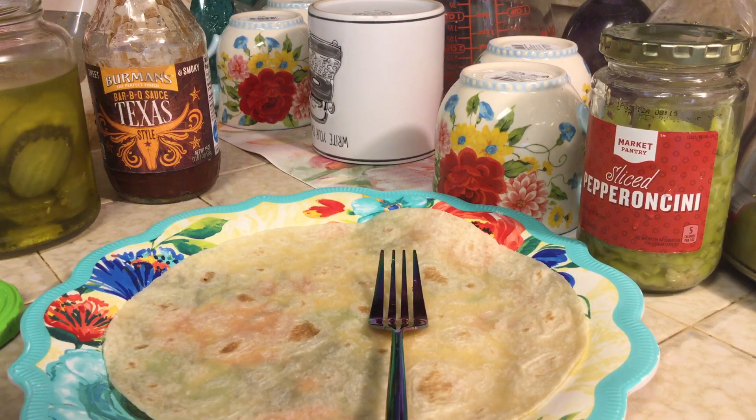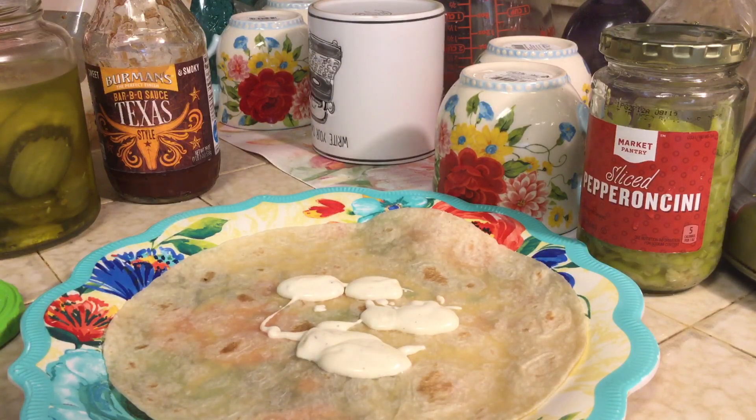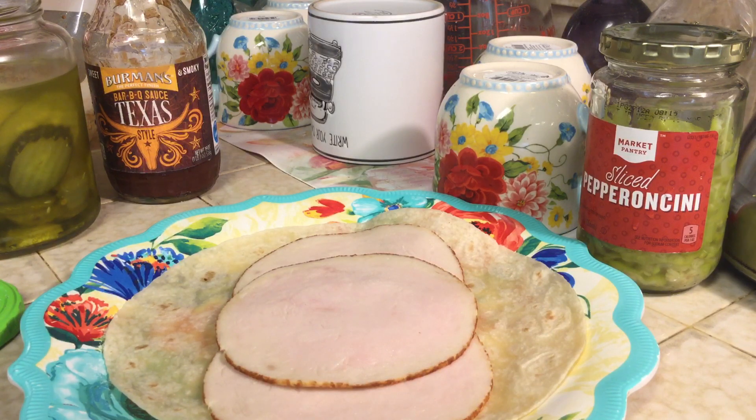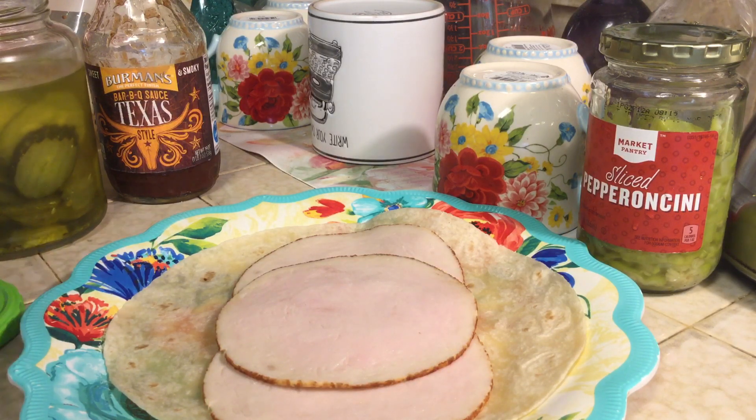I'm going to first go ahead and put my Ken's Ranch dressing, and you can use as much as you would like. Then I have some turkey slices, like for lunch meat or for sandwiches, and I'm going to place three slices like that. You can basically use whatever you'd like to use for your particular wrap.